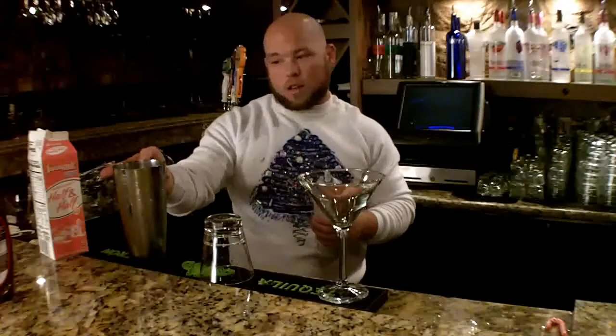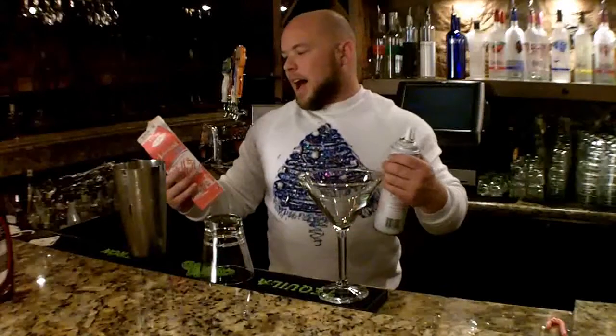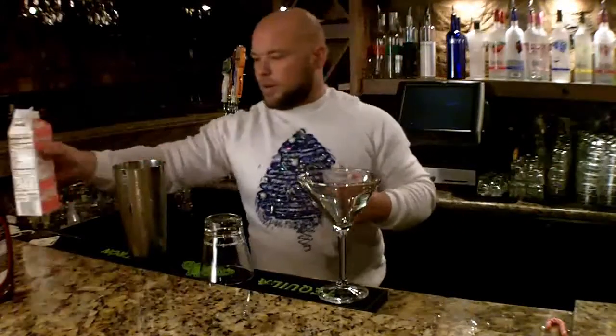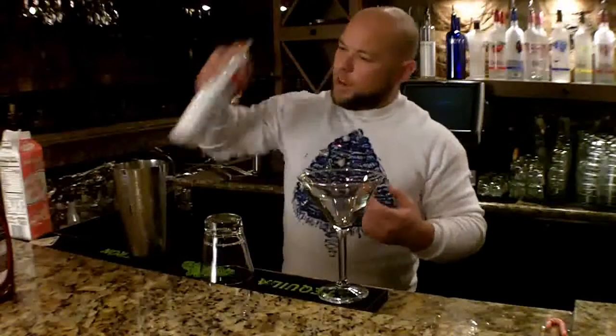That froth is going to allow you to put chocolate powder on. If you want to use green sprinkles for a Christmassy, minty look, you can use that. We're going to put a little bit of cream — probably about a quarter of a cup. And then with our whipped cream, you're just going to put kind of a dollop, just a little bit. You just want it to thicken it up.